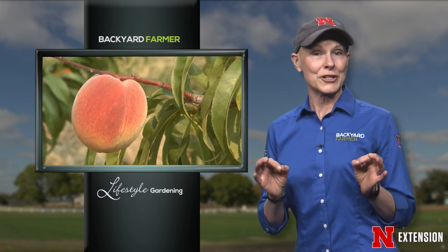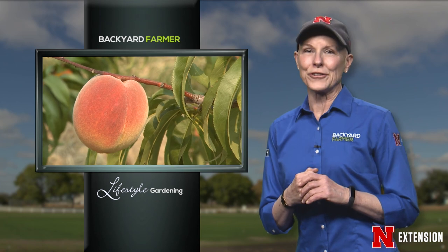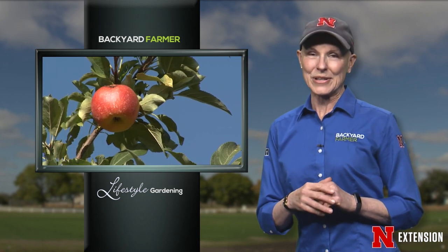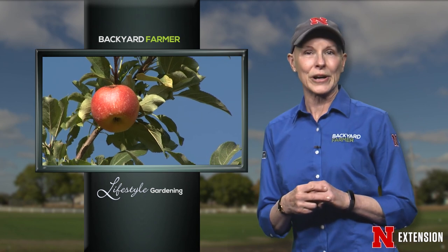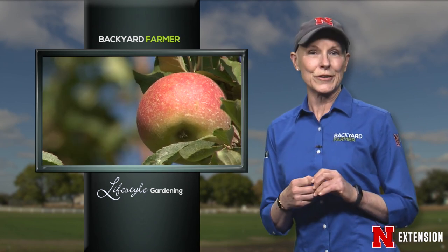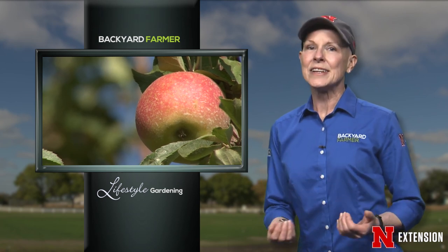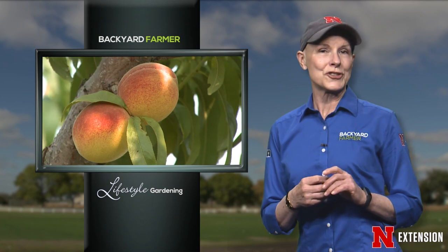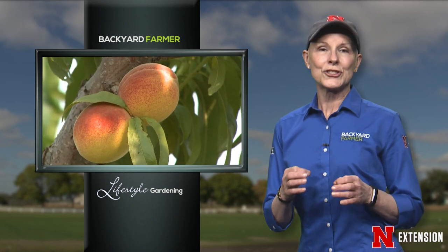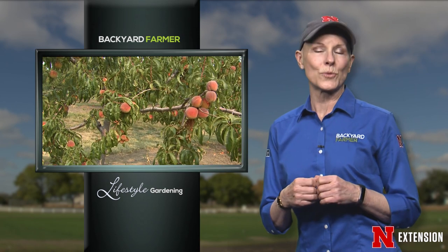Fruit trees can offer an array of benefits in your outdoor living space — many have incredible color during spring flowering, not to mention the sweet and juicy fruit they produce. Caring for those trees can be challenging, so we thought we'd talk to a real expert. Here's Kim at Kimala Orchard with operations manager Vaughn Hammond, to talk about growing fruit trees the right way.